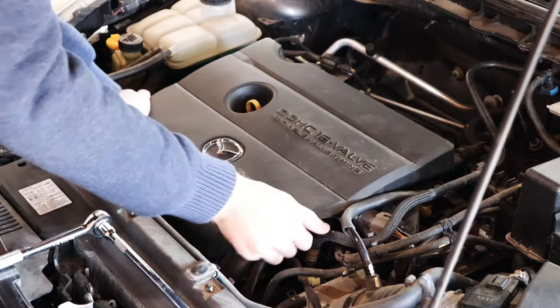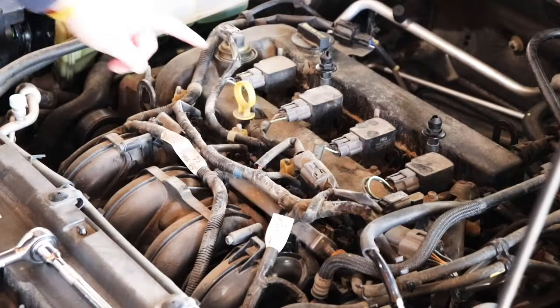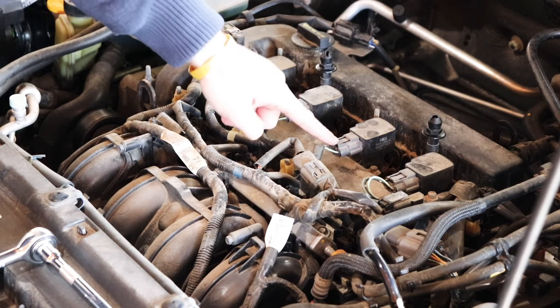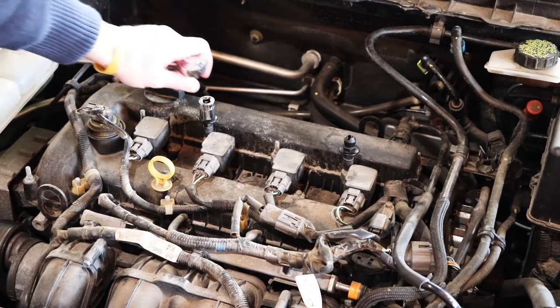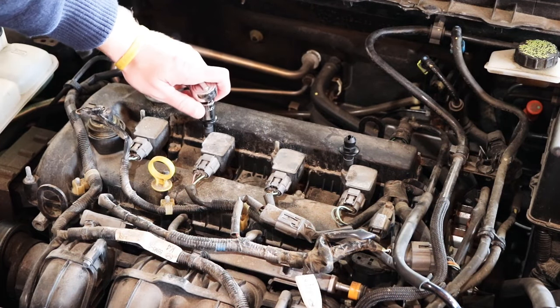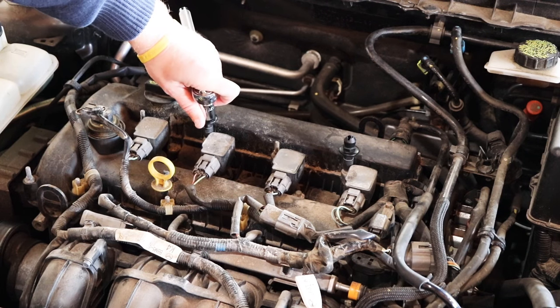First thing you're going to do is remove the engine cover. You remove it by firmly pulling up on it and it should pop right off. These are your four coil packs — your spark plugs are located underneath these — and these two posts for the engine cover need to be removed also. To remove the two posts you need a 15 millimeter socket, but remember these are plastic so go very easy with these; you don't want to break them.